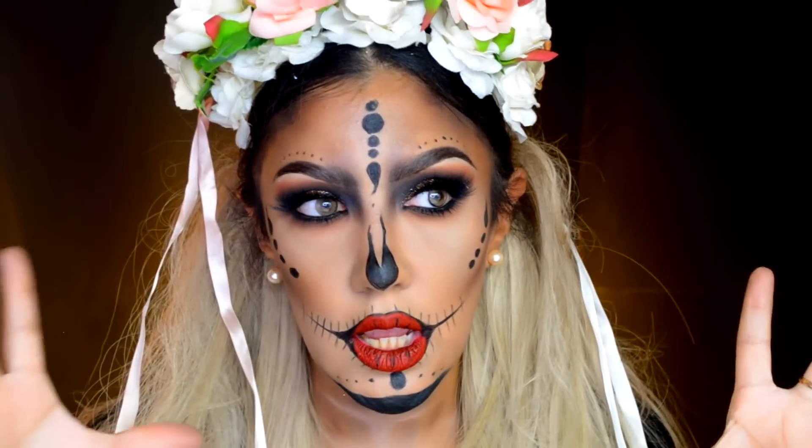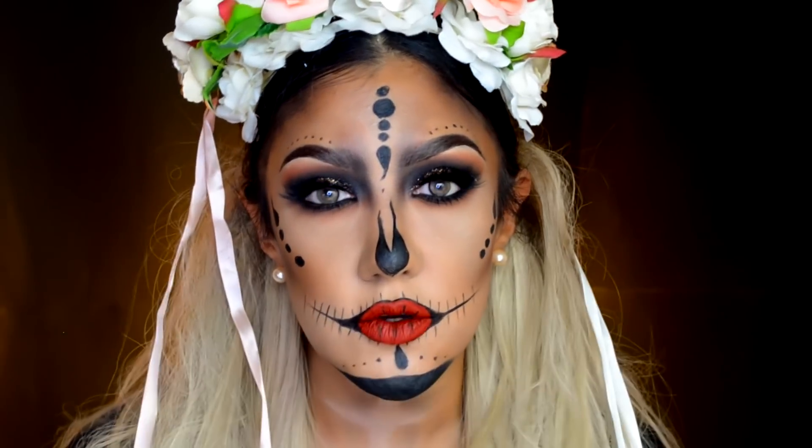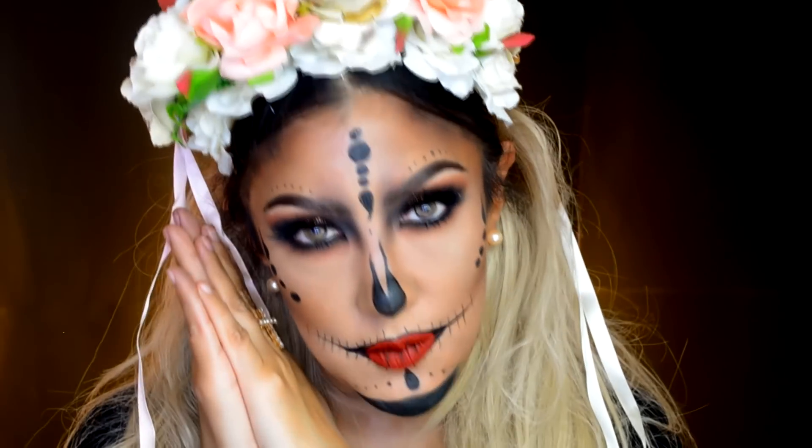Esta es una versión más clásica, sin tanto color, más ahumado, labios rojos. Ojalá les guste y se queden a ver el videotutorial. Les doy la más cordial bienvenida y vamos a comenzar.